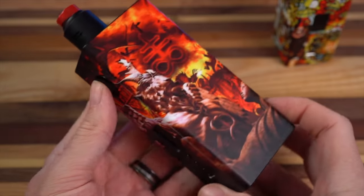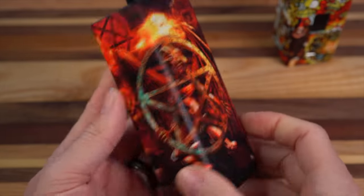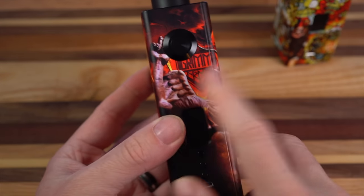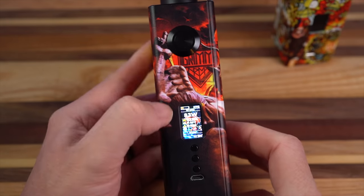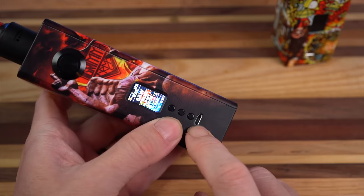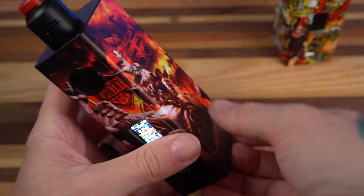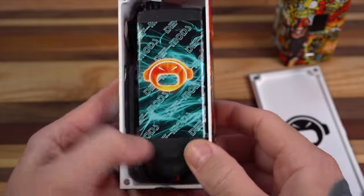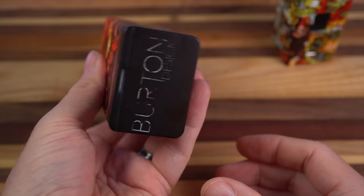So this is my original Def Mods that they sent me where they did all the custom graphics. It's got evil stuff all over it, a little Grim Army right there. DNA 250C right there, clicky MyTech switch, micro USB for charging. This panel comes off and you can see your LiPo on the inside. It's just a beast — it's just a car battery.